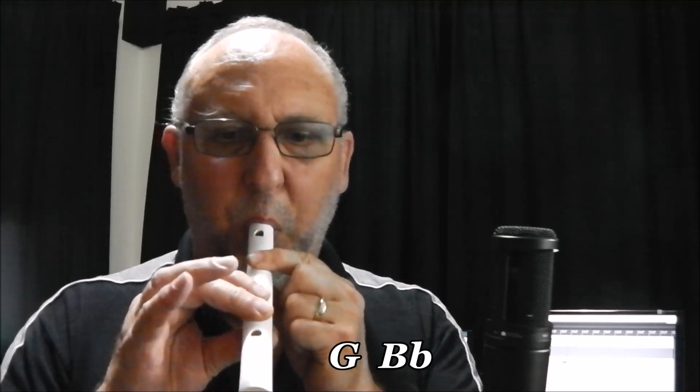Of course you get the notes from the next octave, and this will play a few of those. So here we go. That's about the limit. You can get one more note by a little alternative fingering, which goes like this.